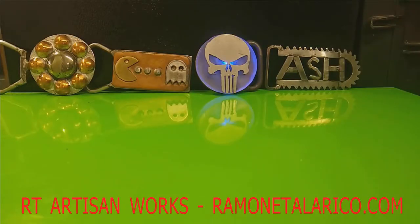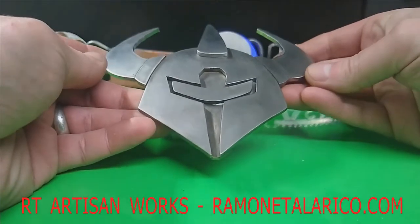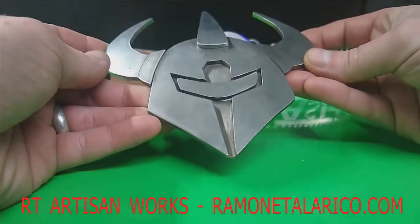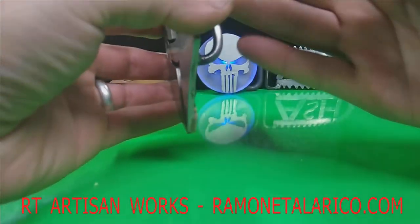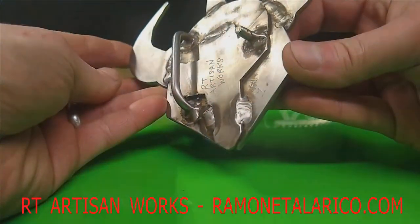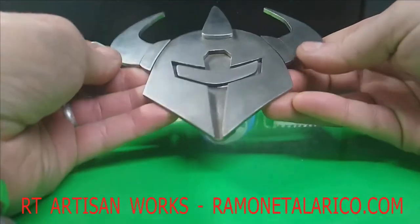Hey everybody, welcome back again to RT Artisan Works. This time, another custom work — this one is pretty cool. I don't know what the imagery is, but the customer wanted me to draw it up, cut it up, weld it up, and turn it into a very cool, stout, solid stainless steel belt buckle.